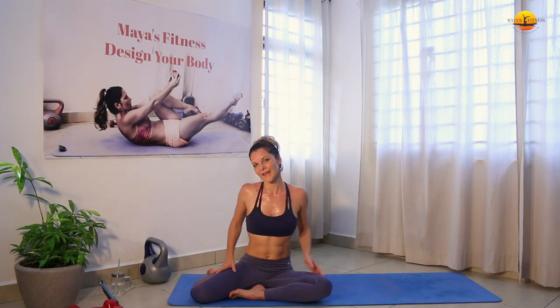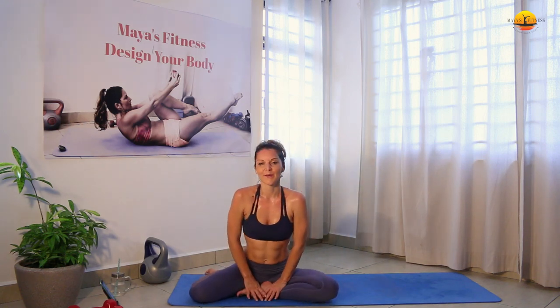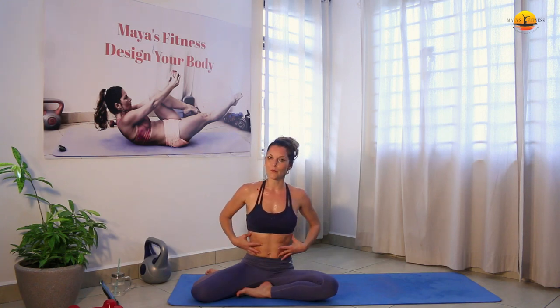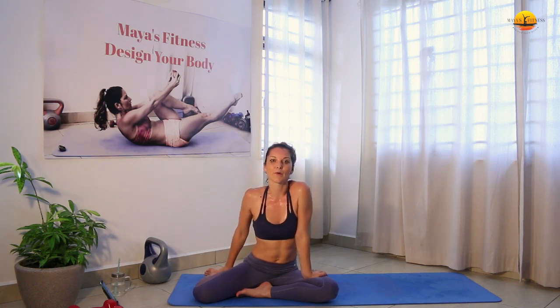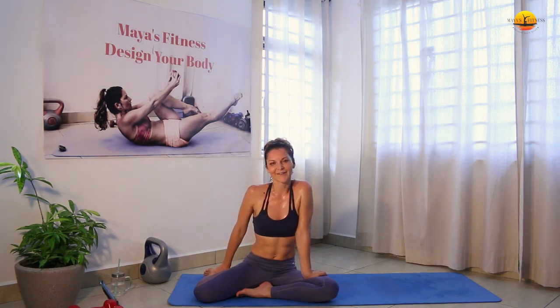When you're done you can slowly come back up and enjoy your day. This was a nice strength workout with a cool-down — we focused on the entire body but a little bit more on our core. Thank you so much for watching! Don't forget to subscribe to my channel and click the bell button so you get notified about my uploads. Keep on training with me and I'll see you soon with another workout. Until then, have fun — ciao ciao!